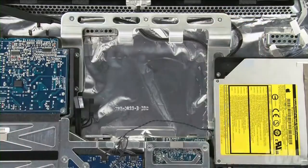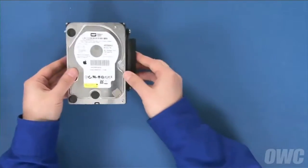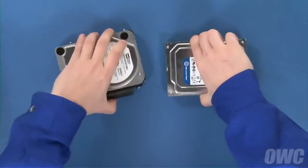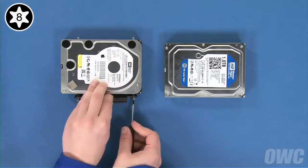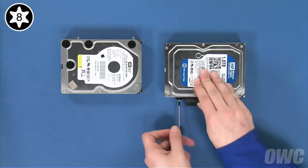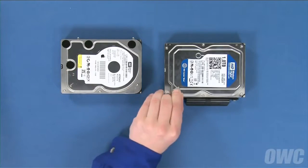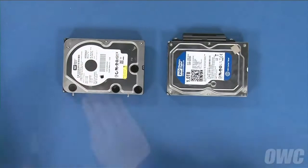We can now transfer the mounting hardware over to the new drive. Set your original drive on your work surface with the SATA connector facing you, then do the same with the new drive. Rotate both drives 90 degrees clockwise and transfer the retainer clip from the original drive to the new one. You can also transfer the anti-static pad to the same position on the new drive — there should be enough residual adhesive to allow it to stick. Then rotate the drives 180 degrees and transfer the other mounting pins.